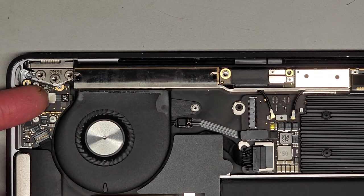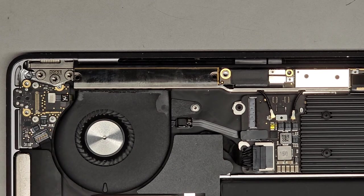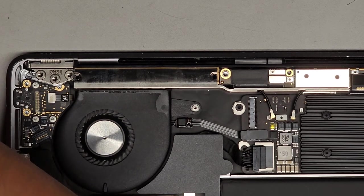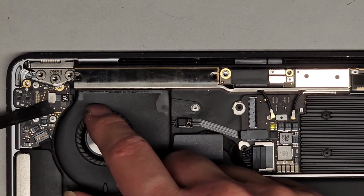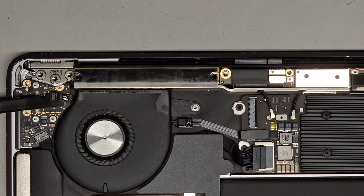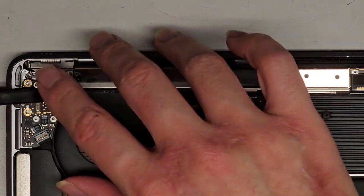We have this connector for the power button and Touch ID. You want to be very careful and very gentle with that, because if you damage and destroy it, your fingerprint reader is not going to work anymore even if you replace the power button. The fingerprint reader is linked to the logic board. I get underneath here and use a tool to wiggle this — you can also add a tiny bit of isopropyl alcohol to make it so it doesn't stick. And there we go, it's disconnected.